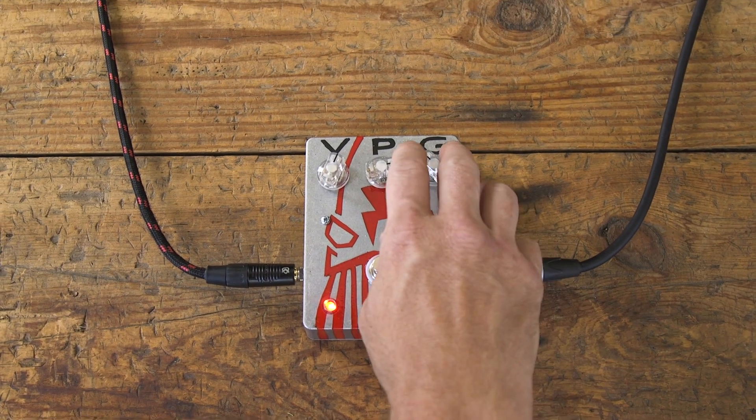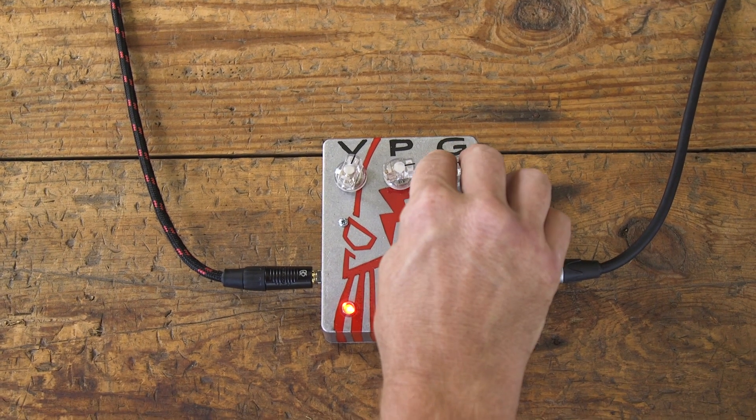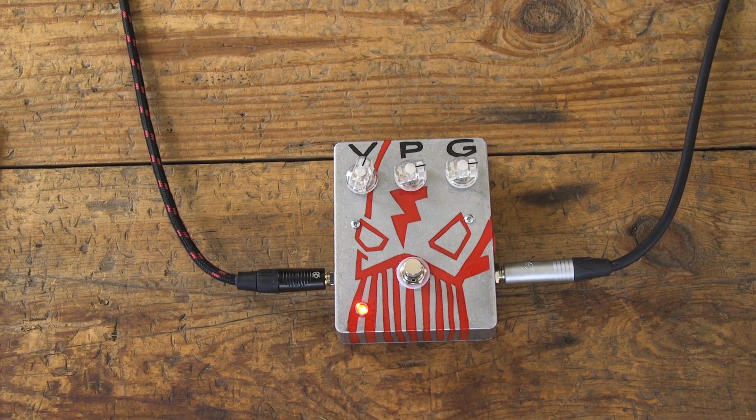If I push that gain a little bit more, you start to hear that classic crunchy rhythm sound. The harmonics and sustain on the pedal are really amazing. The chords ring out and I notice the sound evolves as I hold it.